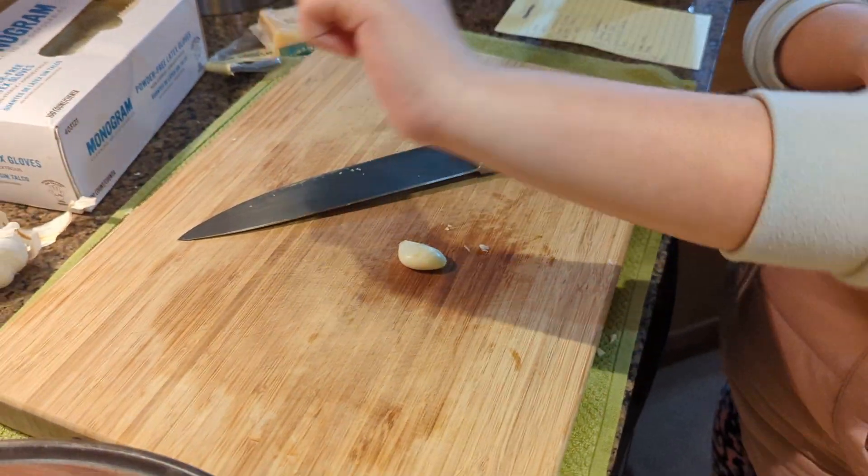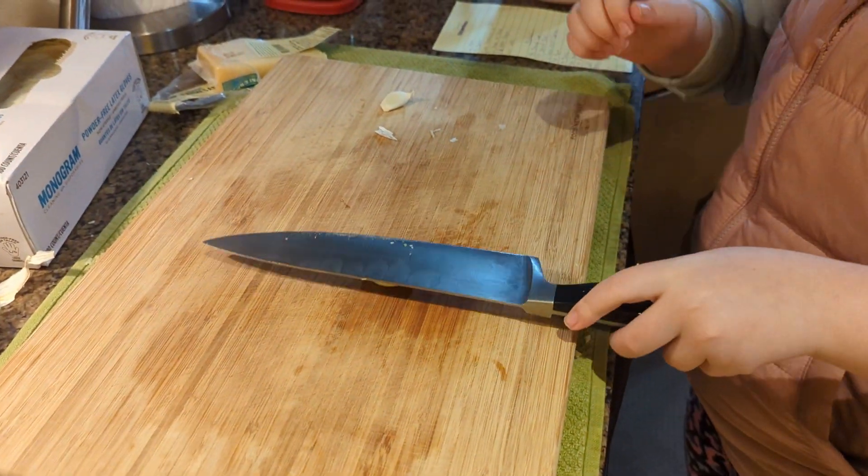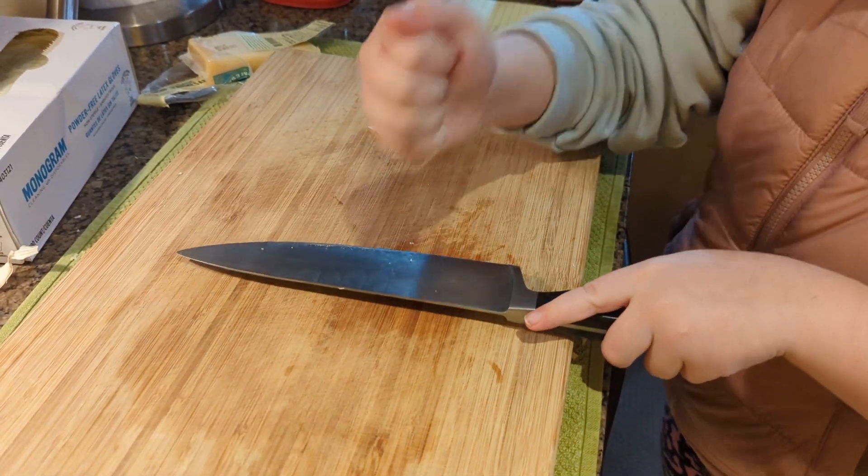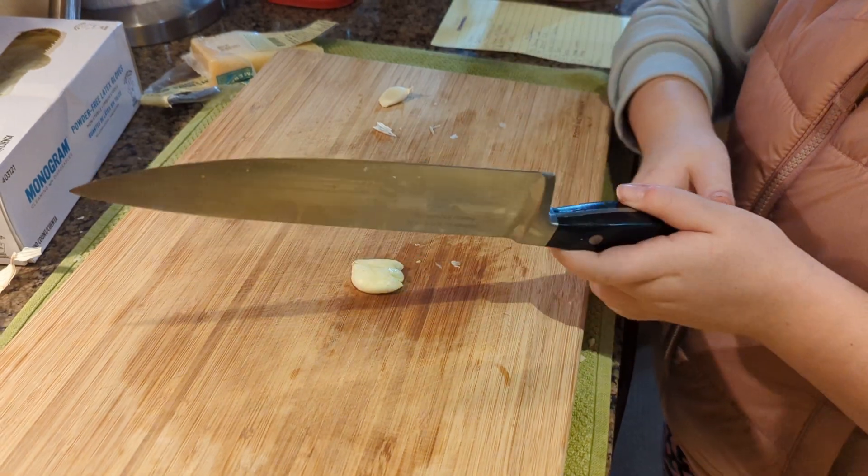All right. Remember, give it a good whack. Hard. More. Hit it hard. Hard as you can.